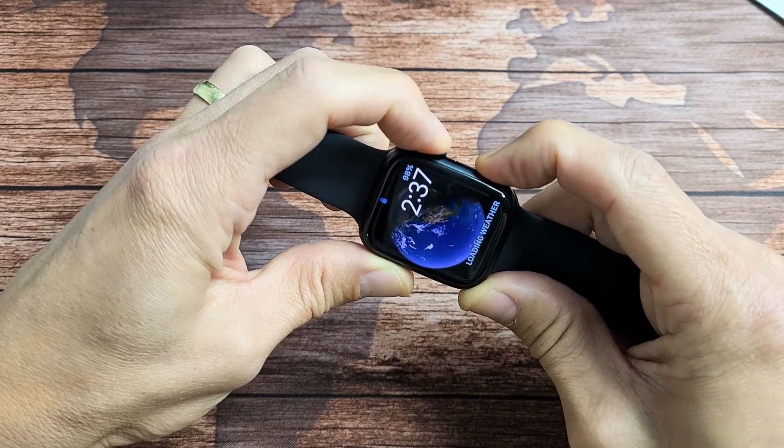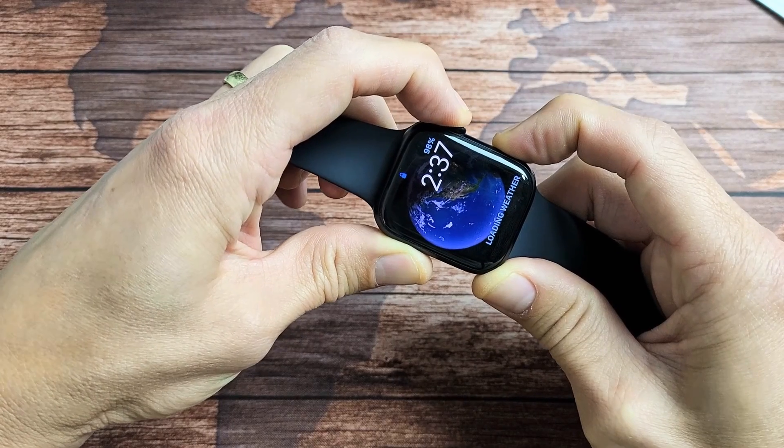Ready? One, two, three. Press and hold. Just keep on holding. Don't let go. Just wait until you see the Apple logo appear.